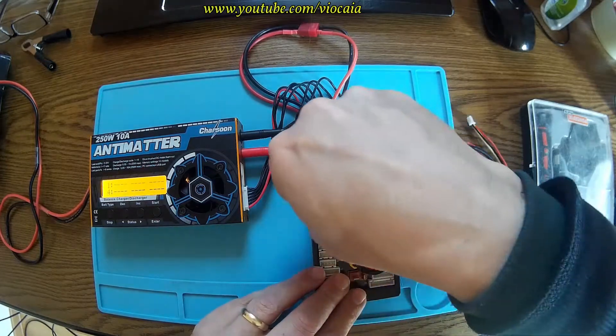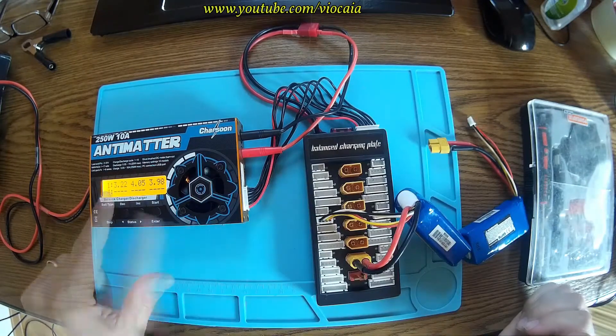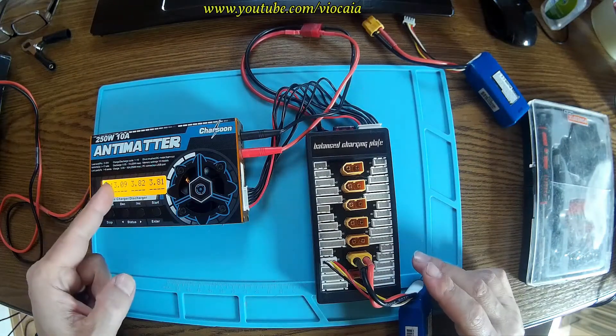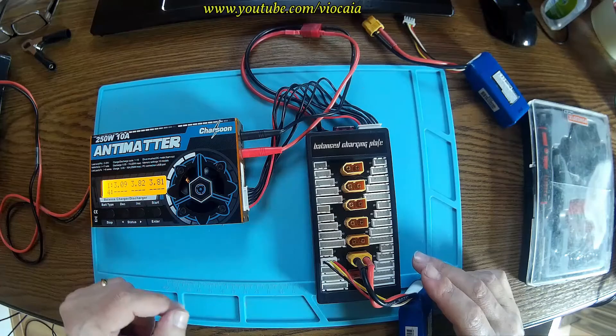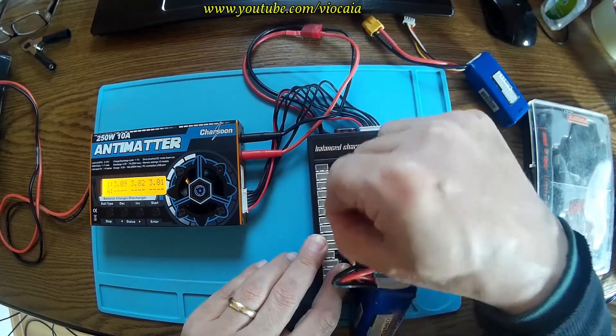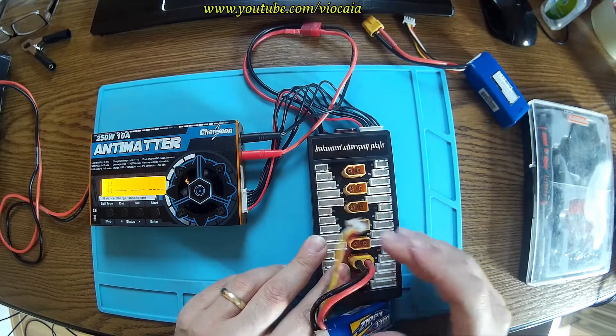I'm not sure. Let me try this connection here. Same story — 322. Let me have another battery. Look there: 309, 382, 381. This is really strange. Next connector — same story, absolutely same.